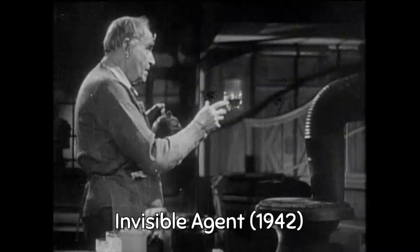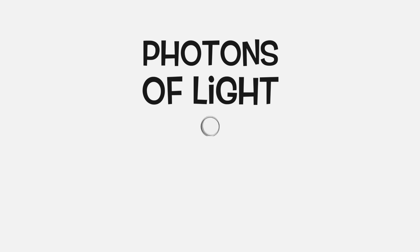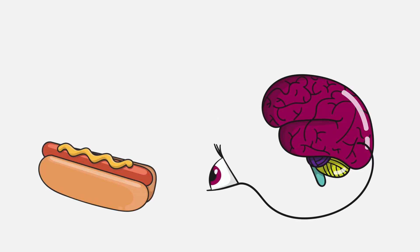Hey Squints! How exactly does invisibility work? If Harry's spotter can become invisible with just a cloak, surely us mere muggles can do it too, right? Well, it turns out the idea of invisibility isn't all that crazy. In fact, scientists have already been able to make several different types of invisibility things, although no invisibility cloaks just yet.